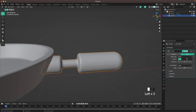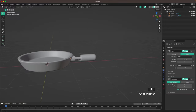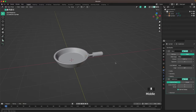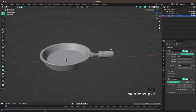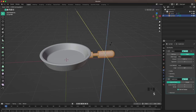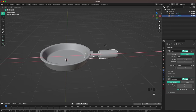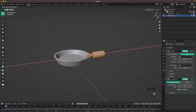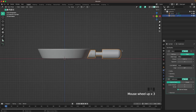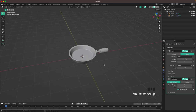Press Z to deactivate X-ray, then add a bevel modifier with four segments and amount 0.02, then Ctrl+2 to add a subdivision modifier, right-click shade auto smooth. Select the handle, go back into edit mode, press A, S X to make it chunkier, then S X to make it longer, and move it back into position with G X.